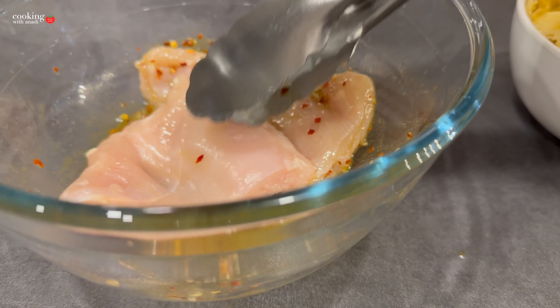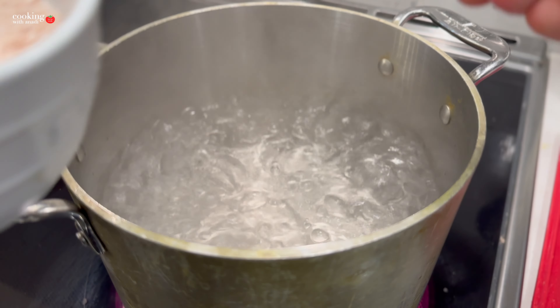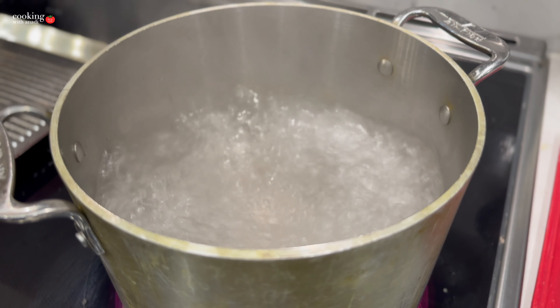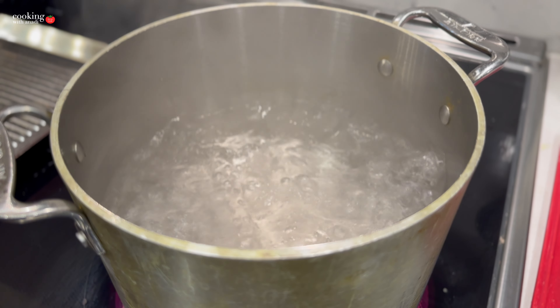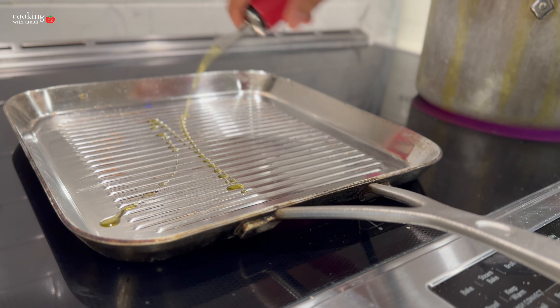Let that marinate for at least 30 minutes. I'd also like to take the chicken out at least 15 minutes before I start cooking. While that's happening, let's boil our water — make sure to season it before you add the pasta — then cook it until al dente, so when you eat it, it sticks a bit to the tooth and isn't completely soft.